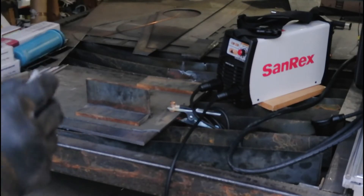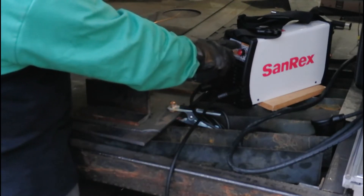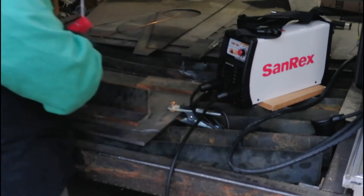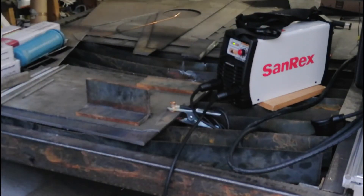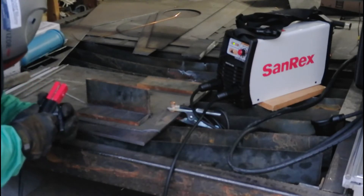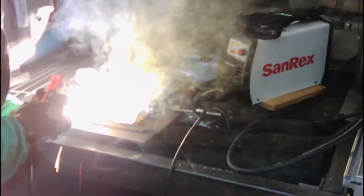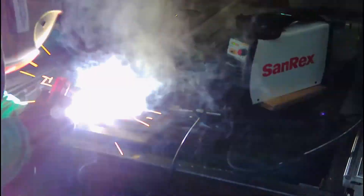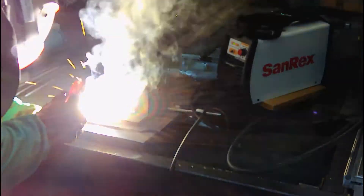I know some machines won't handle that, especially the smaller inverter machines. So we're going to give this one a fair shake at trying to show up some of the other machines on the market. Again, we're on 110. I'm going to use the inner numbers to set my amperage. With a 1/8", I like to run around 90 amps. Let's turn it on and see if we can weld.